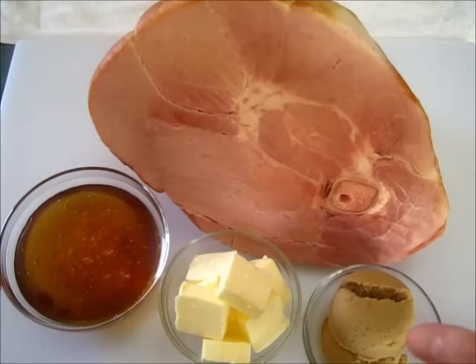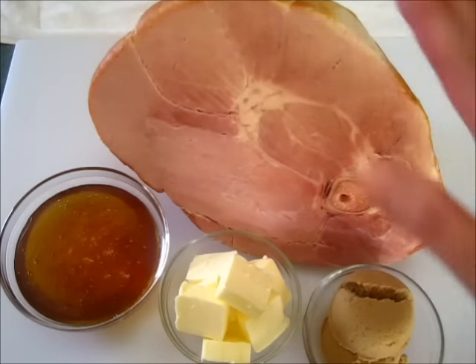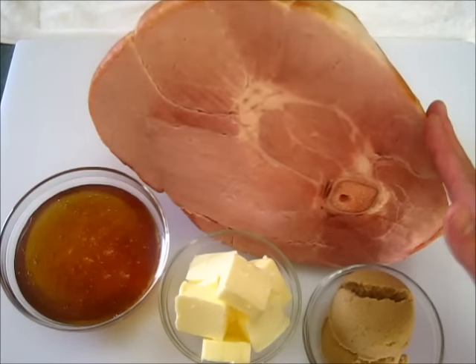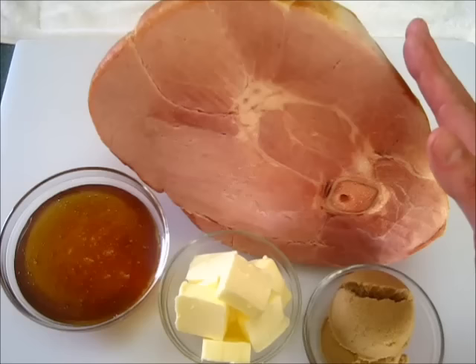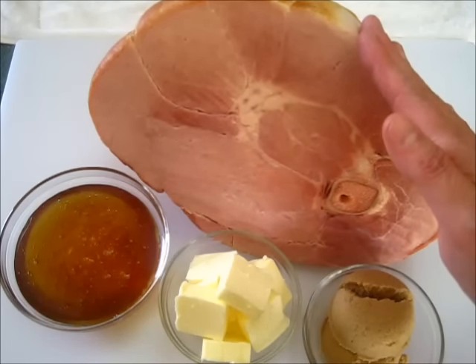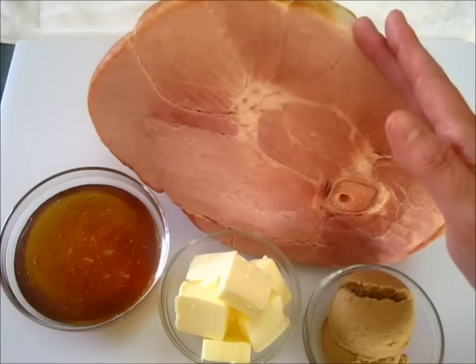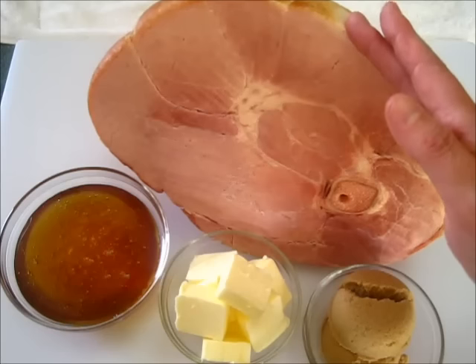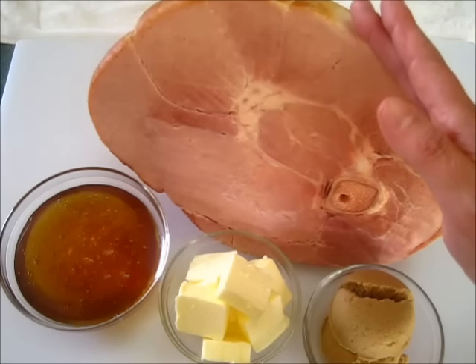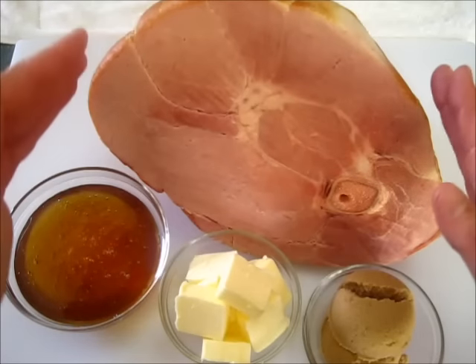Welcome. This is Deronda with Foods 101 and today I am going to show you how to bake this nine pound ham right here. I am making a brown sugar and honey glazed ham. This is a perfect ham to be serving on Mother's Day, which is coming up soon, or during your holidays like Easter, Christmas, and Thanksgiving — or any day of the year.